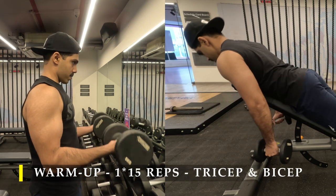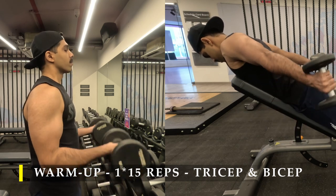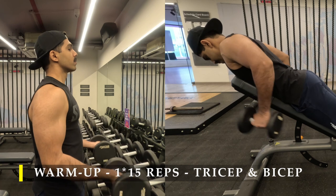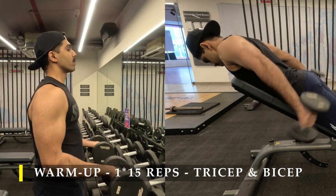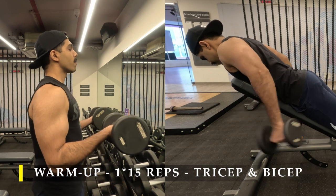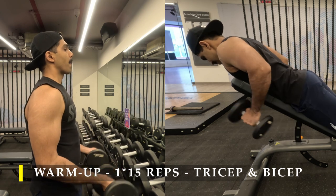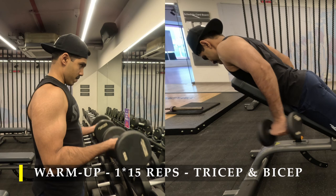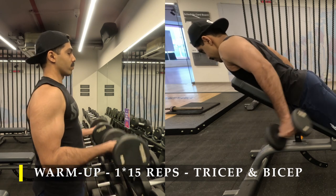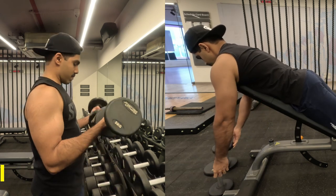For my warm-up I did one set of each for my tricep and bicep — 15 repetitions, simple partial range of motion. For biceps it was dumbbell curls, locked in the middle range. For triceps I used tricep kickbacks with partial range of motion, not completely locking out. For the kickbacks I was trying to get as much contraction as possible by keeping my elbows far behind my body on an inclined bench. The focus here is to get as much blood running into your biceps and triceps as possible.